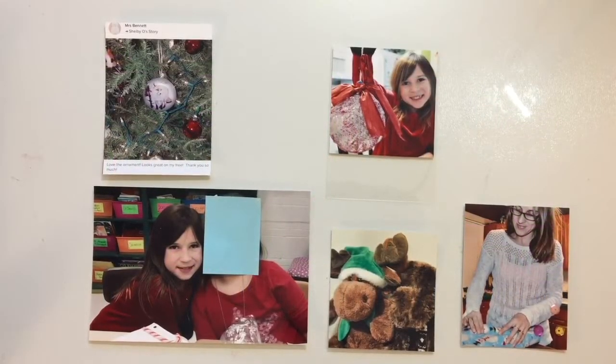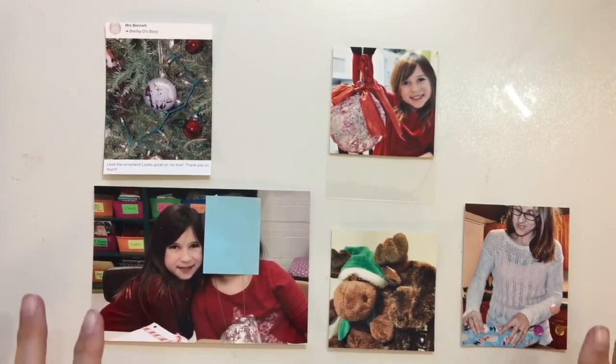Welcome back to another video. Today I am doing day 16 and these are the photos I'm going to be using.